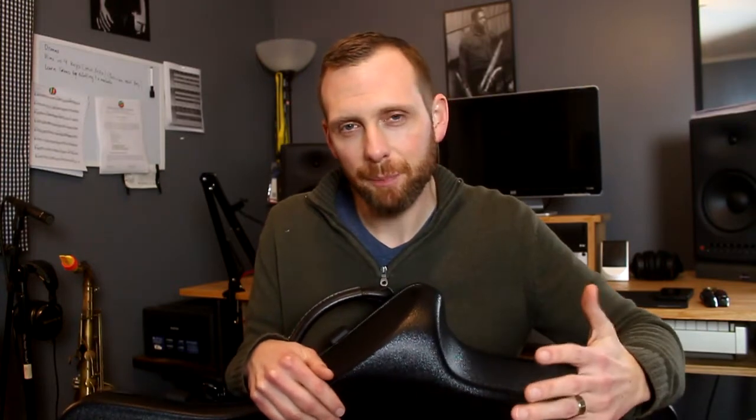I love that GL case that came with my horn, but it's just not practical in certain situations because it's so large — one of those large rectangular cases. So I decided to go with this. Overall I'm pretty happy with it, but there's one particular con that I just don't know if I can get past, and it might be a deal breaker for me in the long term.